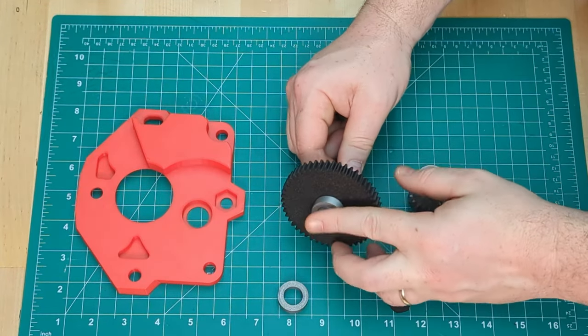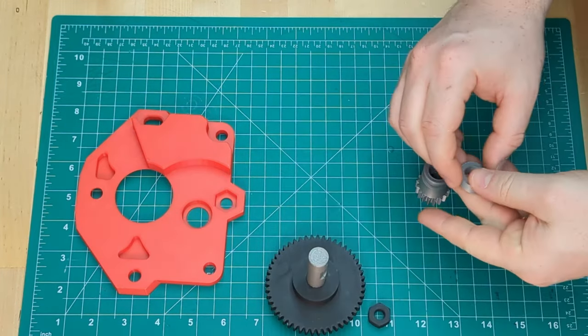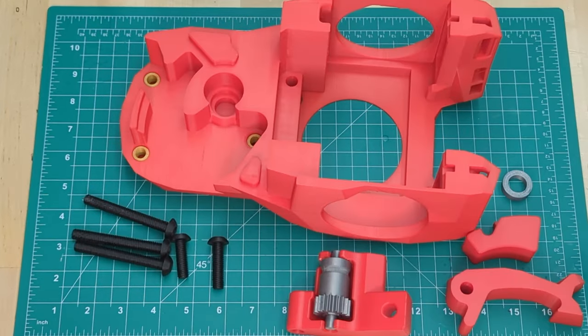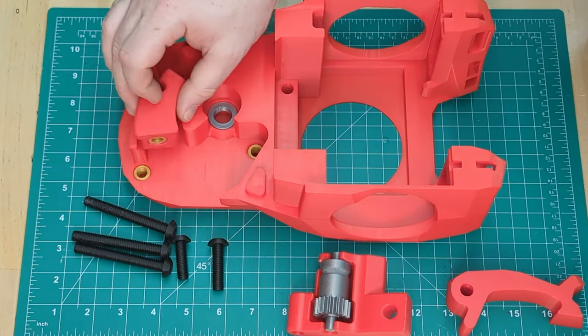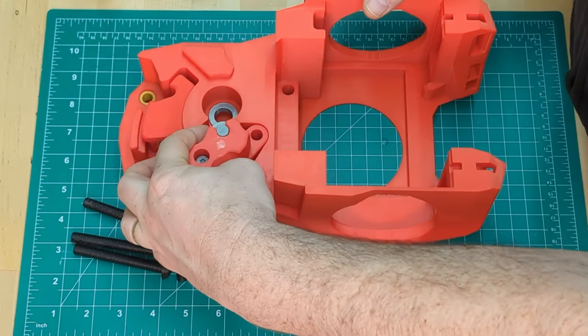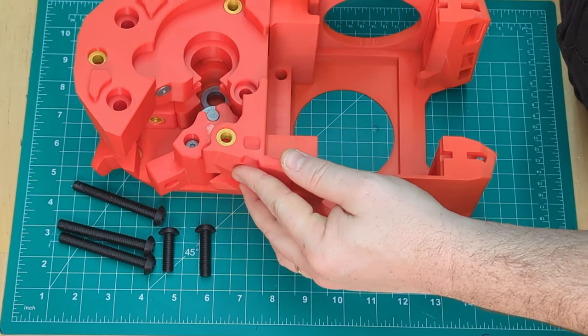Verify that the bearings fit on the BMG shaft, then press the bearing and an M3 hex nut into the motor plate. Press the other bearing into the cowling and then add the shuttle, geidler, and latch before capping off with a mid body.